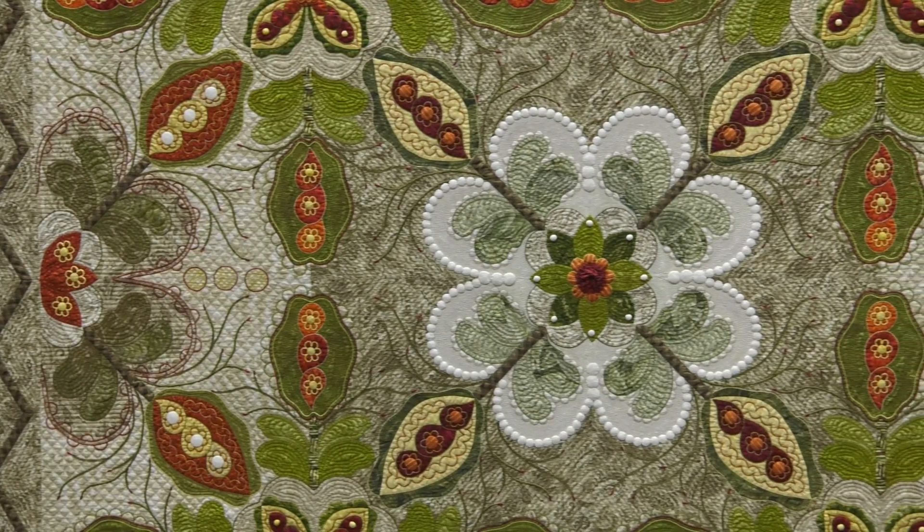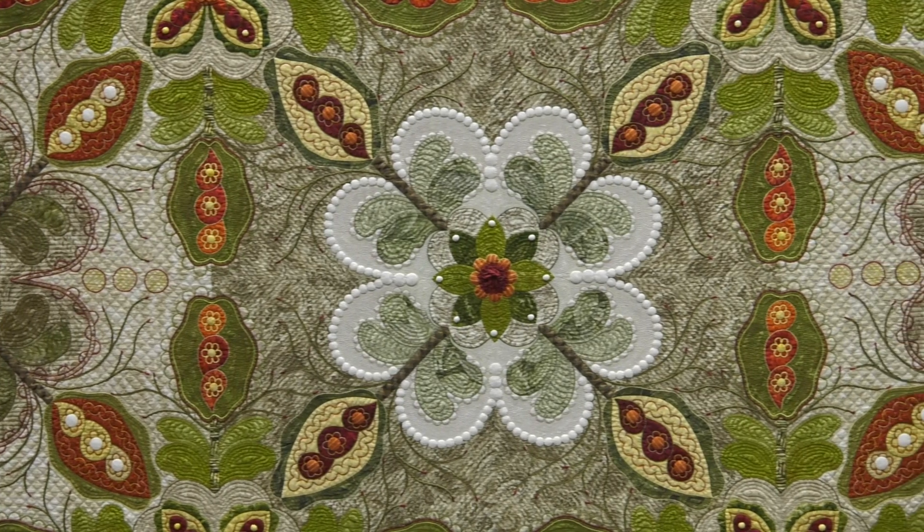I know this is a special quilt for you. Yes. I made this for my sister, who had cancer at the time, and it was to go in her home. She passed away as I was beginning it, actually.